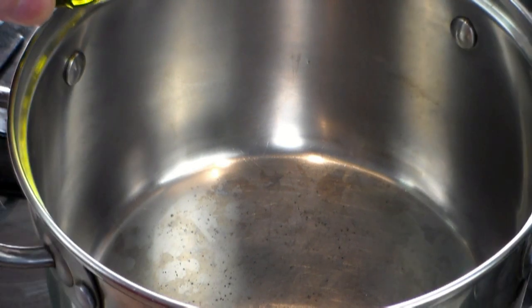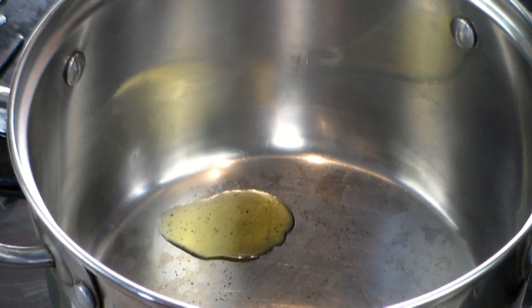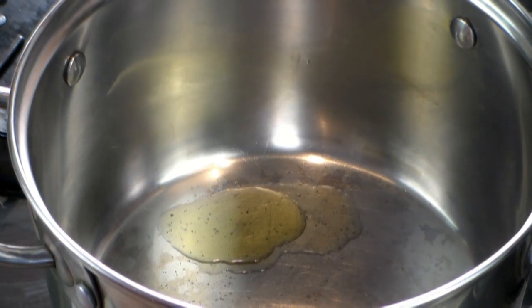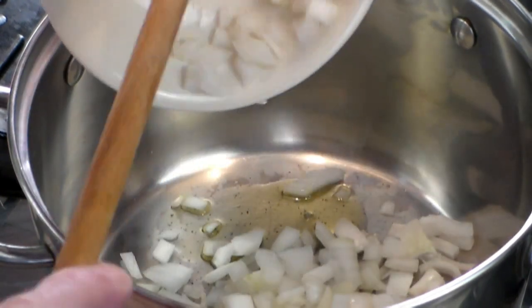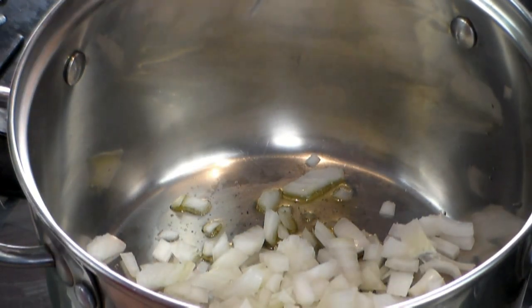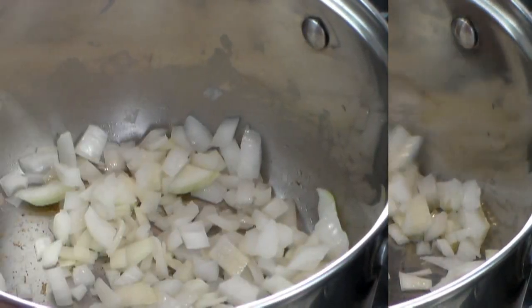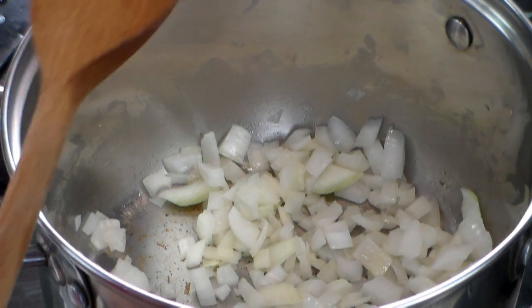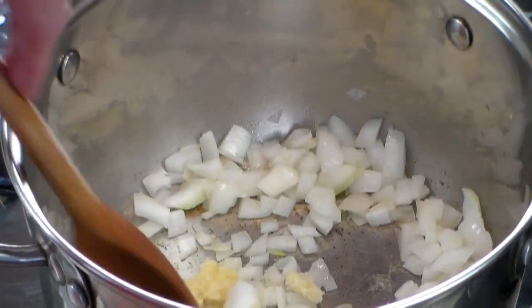Okay, here we go. Grab yourself a medium or large pot and add about one tablespoon of olive oil. Add one medium diced onion. I'm using white onion because it's sweeter, but you can use regular or red onions. Now let's add two to three cloves of minced garlic — and if you're on the brave side, you can add a lot more.